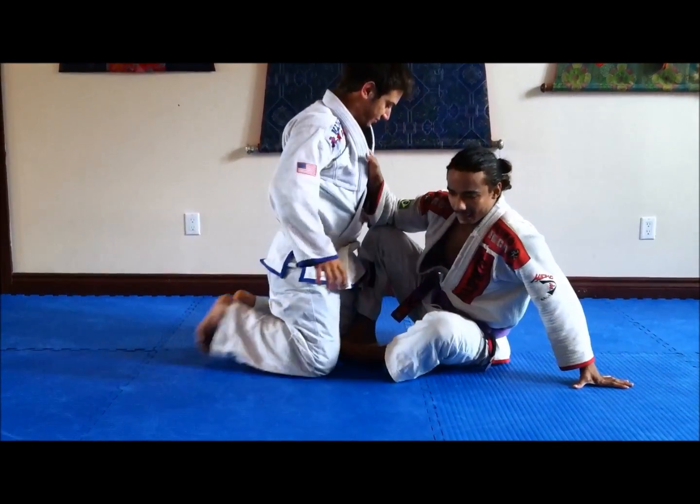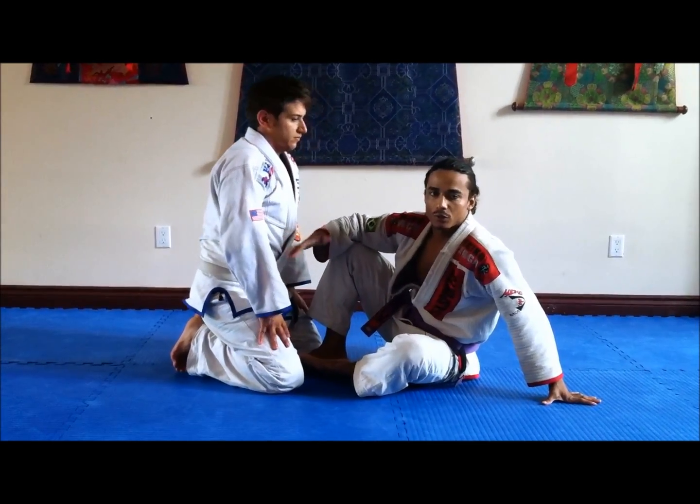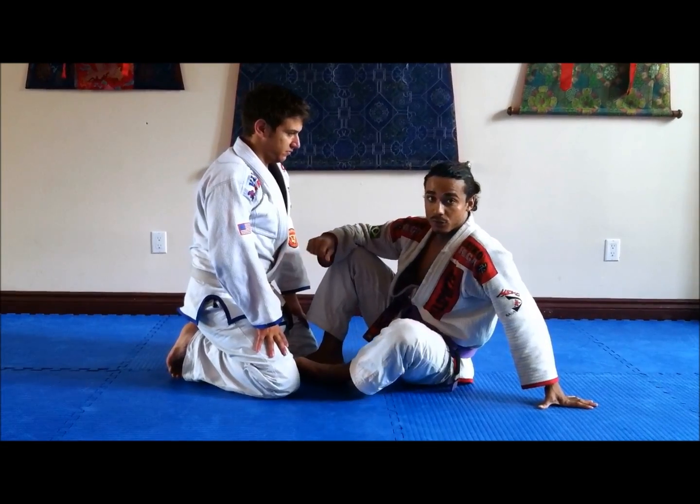We can get into this from two places today — we're going to work on two positions: from the full guard and the open guard. First, we're going to do it from the full guard.